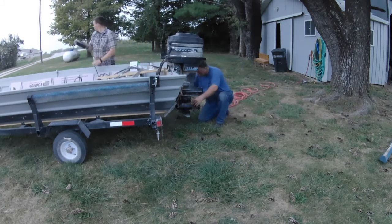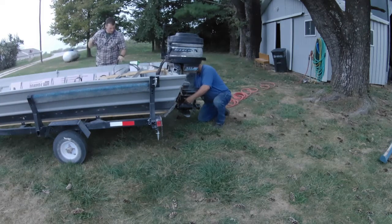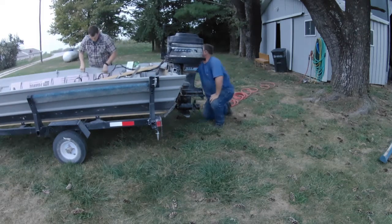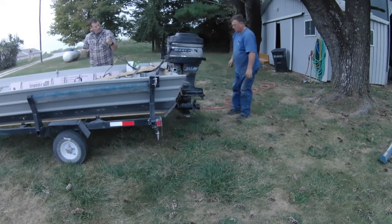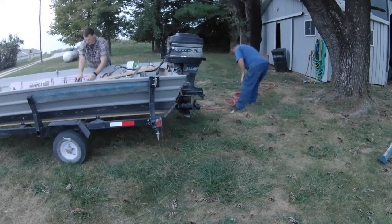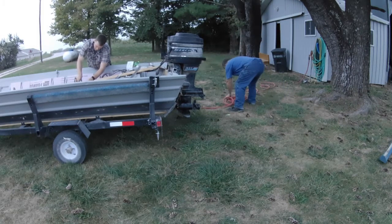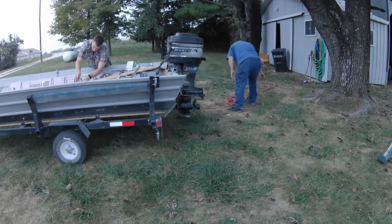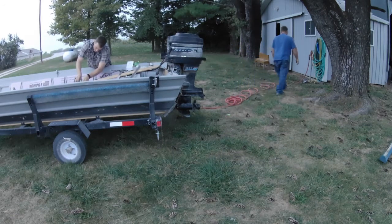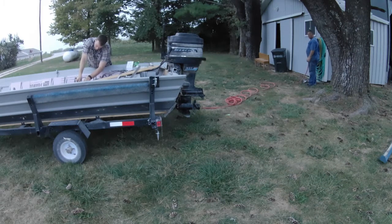We couldn't quite get it figured out. Also, when we pulled the lower end off and then re-inserted it, the shifter did not get put back the way it was supposed to. We'll see that in a little bit. Just hooking up the battery terminals, because you obviously don't want to have your battery hooked up while you're working on your boat — that could always end up in disaster.